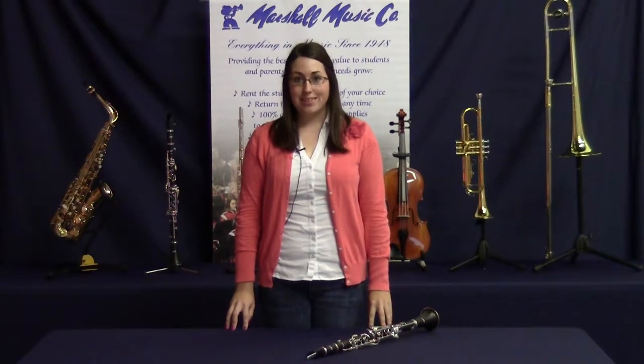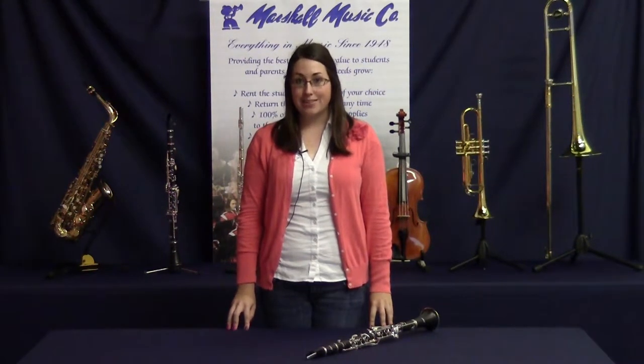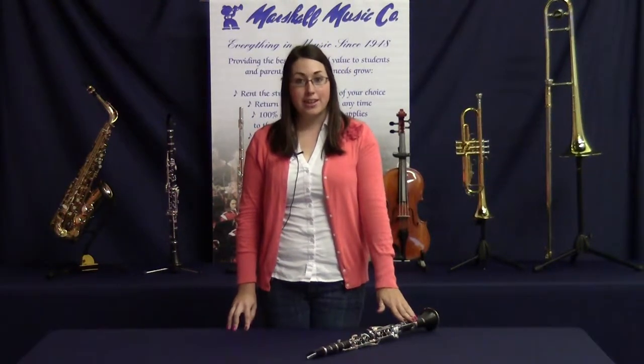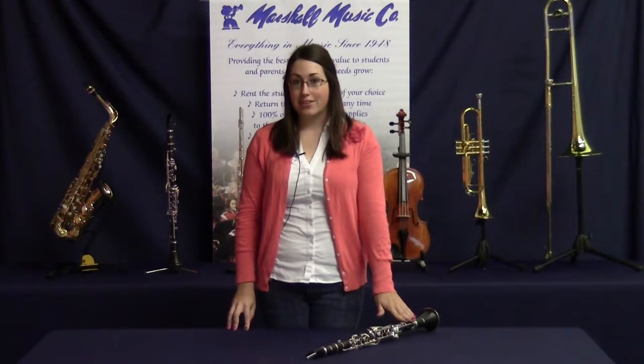Hello and welcome to the Marshall Music Minute. Today I'll be showing you how to put a reed on your instrument. Clarinet and saxophone reed placement is very similar, so I'll be showing you on a clarinet, but you can still follow the same steps on your saxophone.